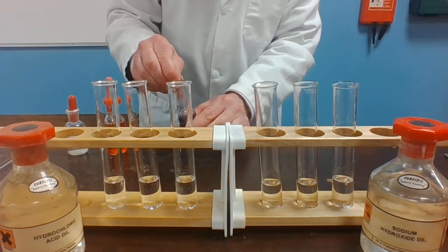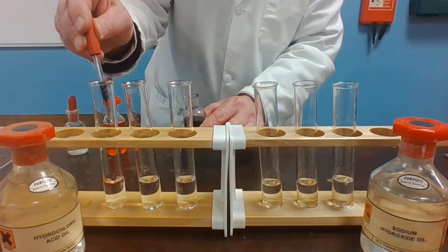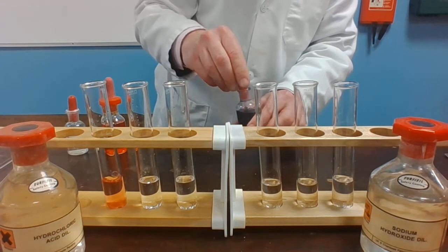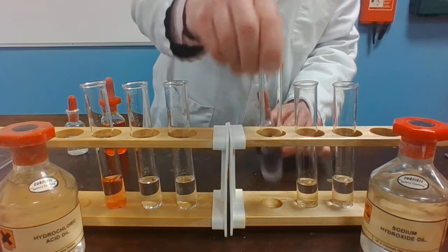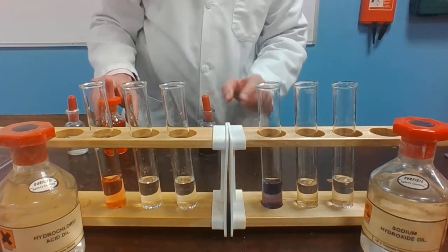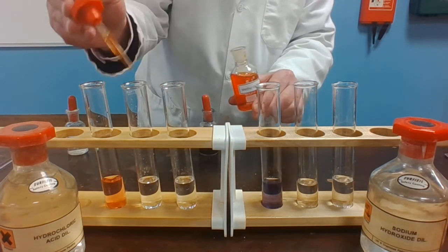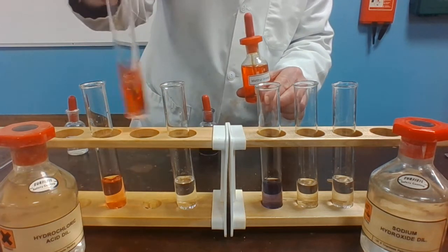First of all, we'll test them with litmus solution. Adding litmus solution to the hydrochloric acid and it turns red. Add it to the sodium hydroxide and it remains a sort of bluey-purple color.